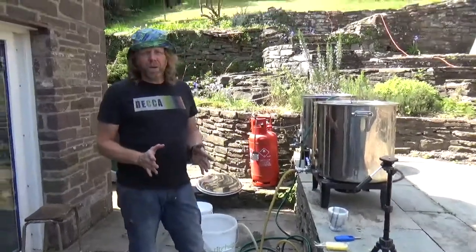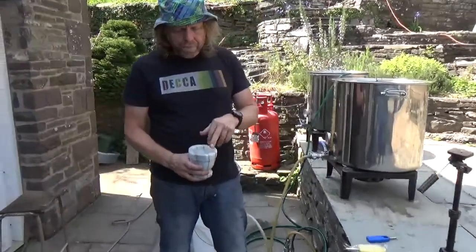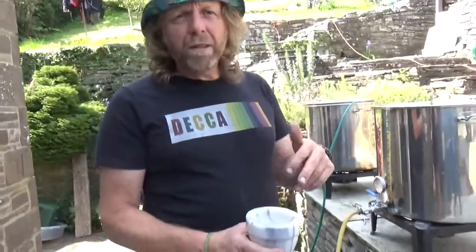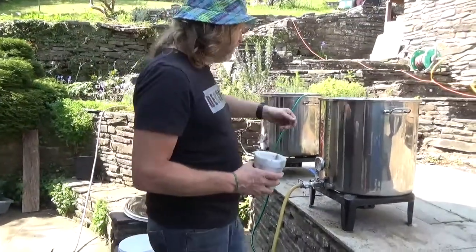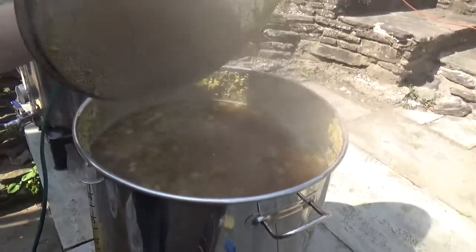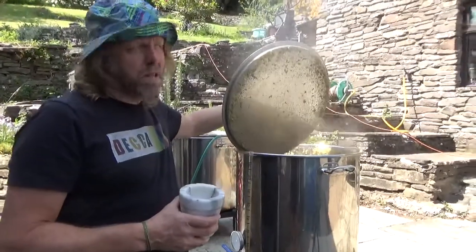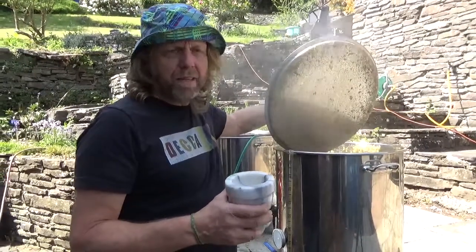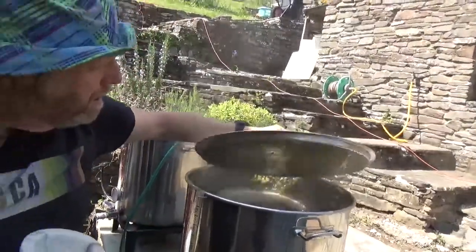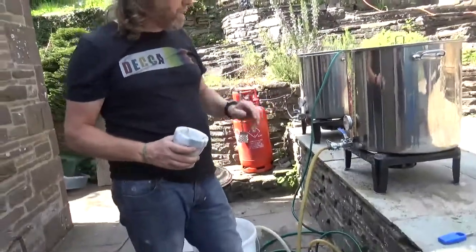Welcome back - we've got 15 minutes to go left in the boil. I'm going to add some crushed Protofloc tablet. Protofloc or Irish moss both work - I've had good results with this. Looking at the boil now, the hops went in at the 60-minute mark. We're using Hallertau hops - you don't use a lot because they have quite low alpha acid, but they give the right amount of bittering and flavour for a lager.